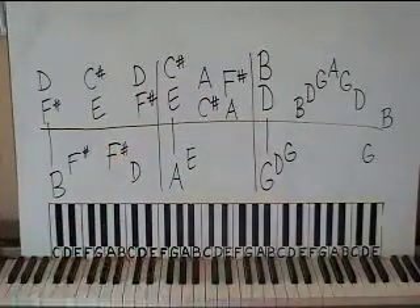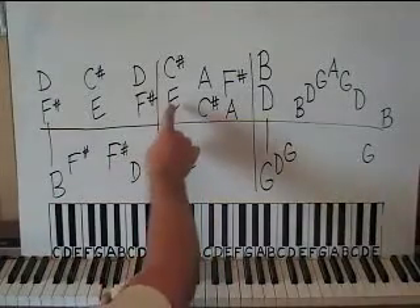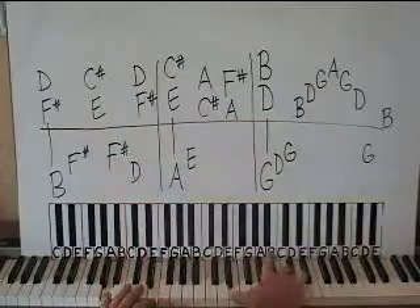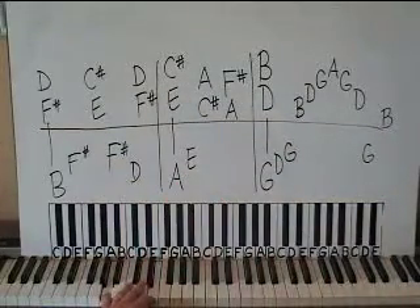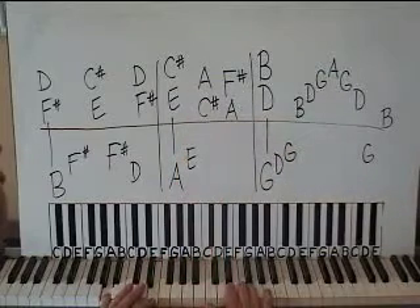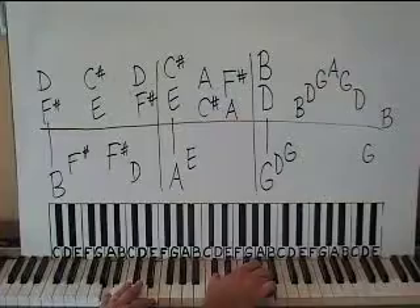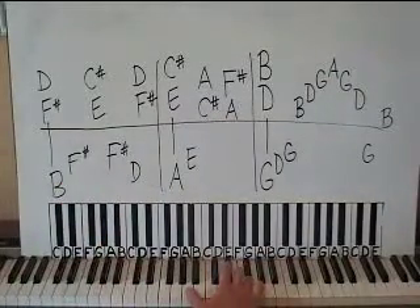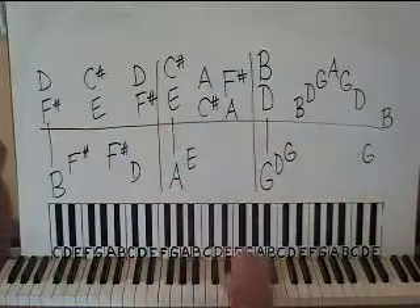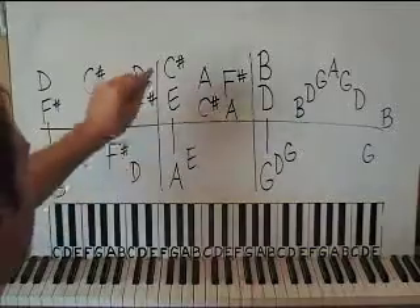Next measure: left hand moves down to an A, then an E above that. Right hand is going to have a C sharp and E like you had right here — play that together with the A. The left hand does an E, right hand moves down to an A and a middle C sharp, and then down even lower to an F sharp and an A right below middle C. You're going to hold the A and C sharp a bit.